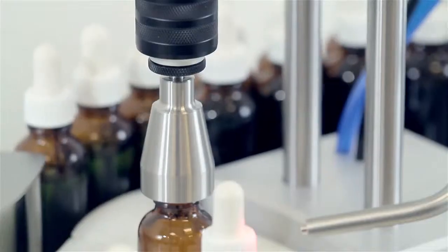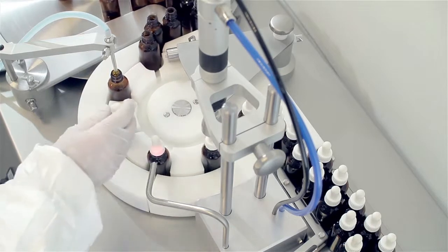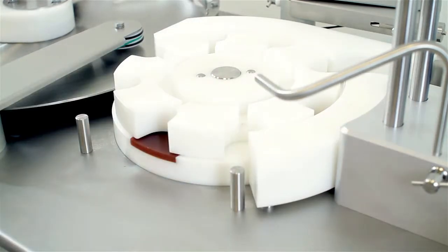The FlexFeed 30 provides consistent cap torques that reduce the problems of leaking bottles whilst protecting operators from painful repetitive strain injuries. A complete bottle and cap changeover can be completed in less than 5 minutes.